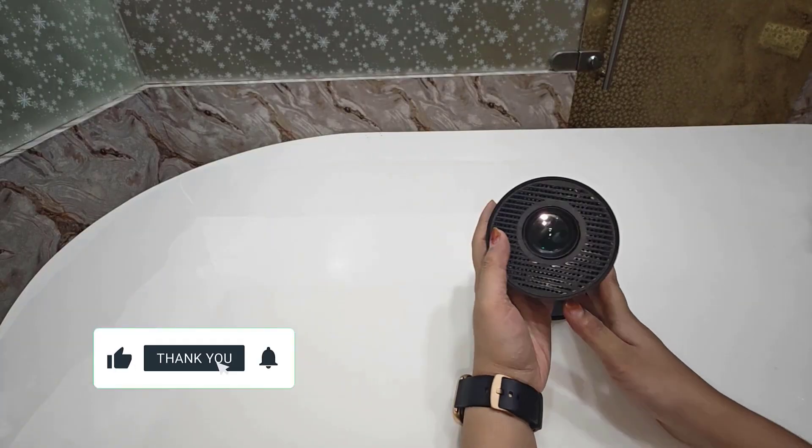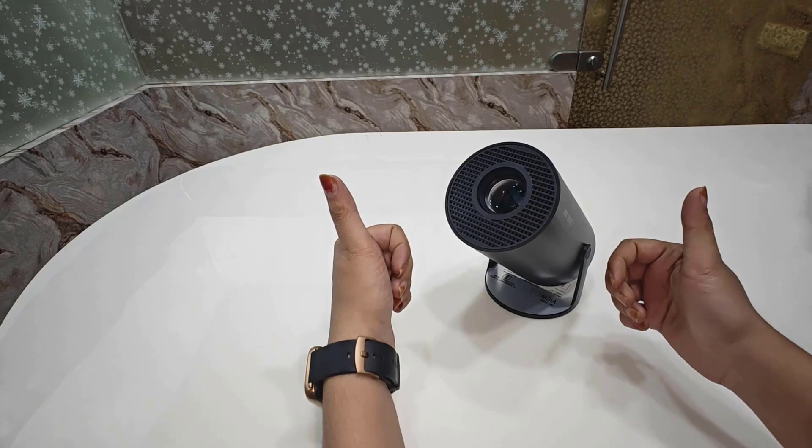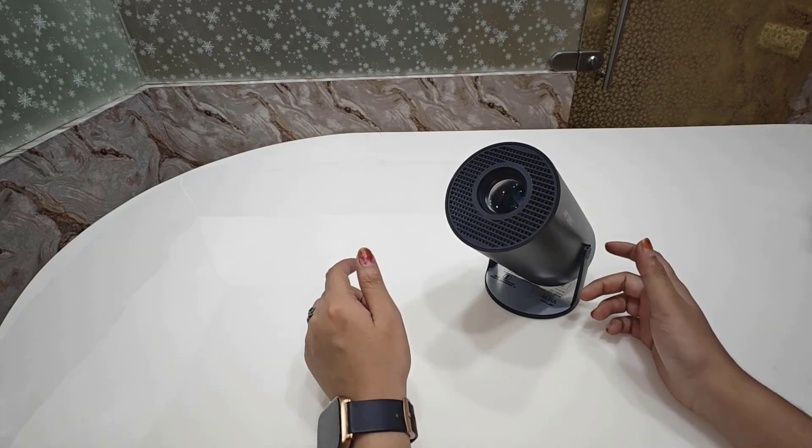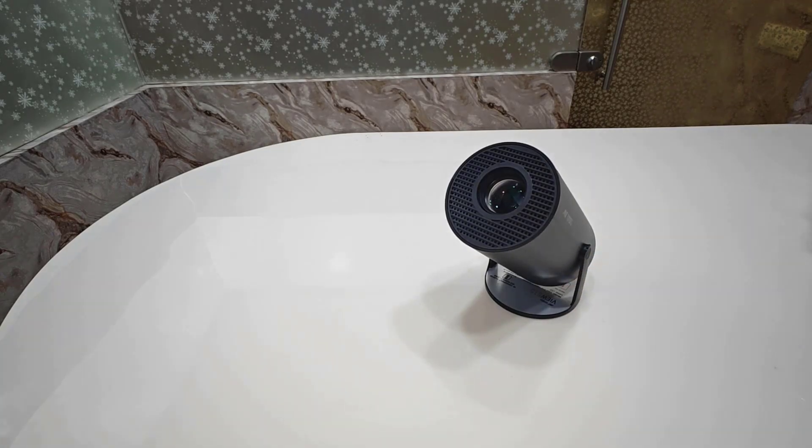That's it for today's video. If you found this helpful, like, share, and subscribe to TechnoWaves for more tech unboxing and reviews. Got any questions about this projector? Drop them in the comments and I will reply. Thanks for watching.